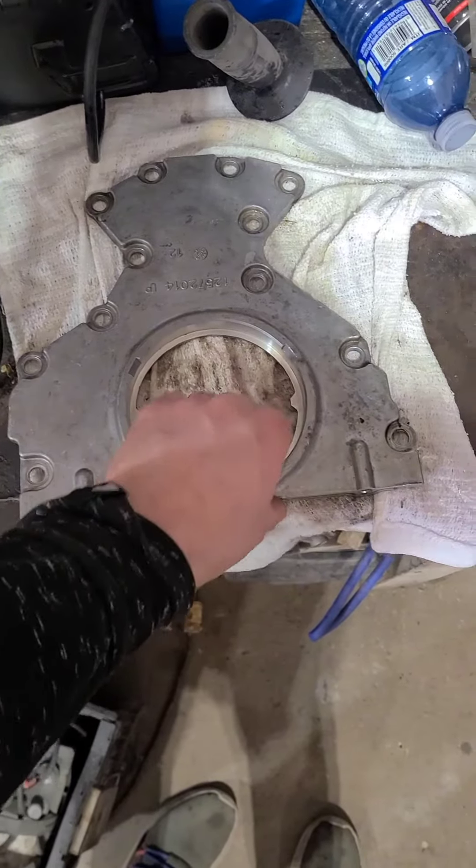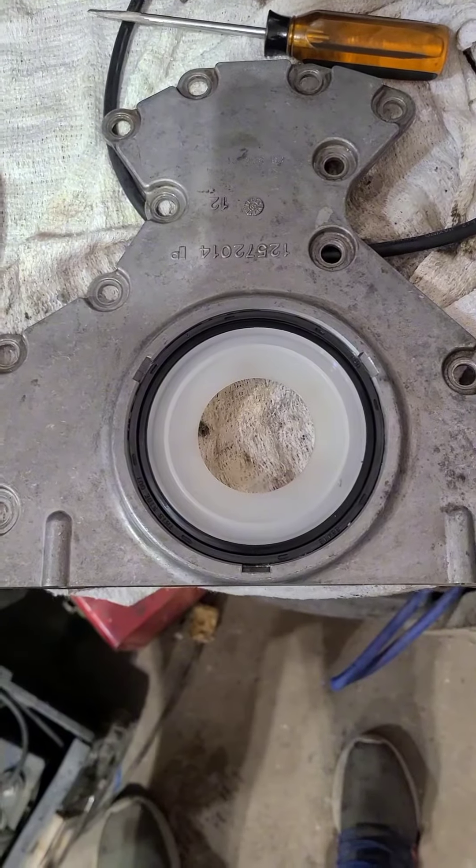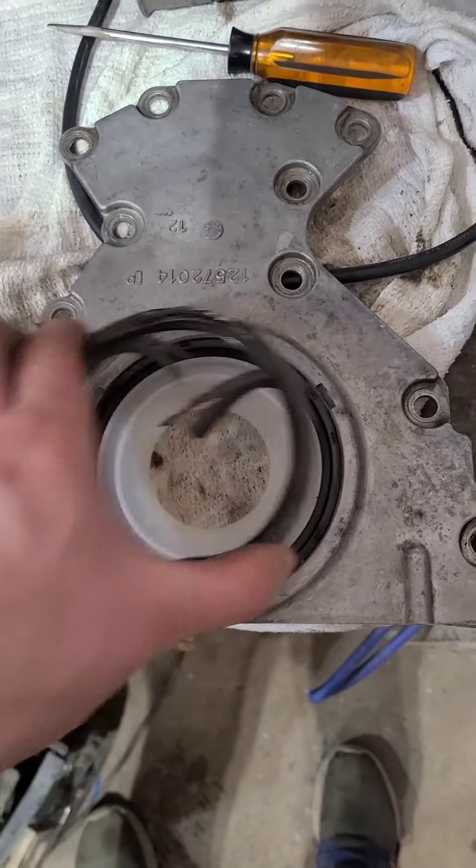Clean the cover thoroughly, including the gasket side. Lightly lubricate the OD of the new seal, and tap it in with the old seal until it's bottomed out.